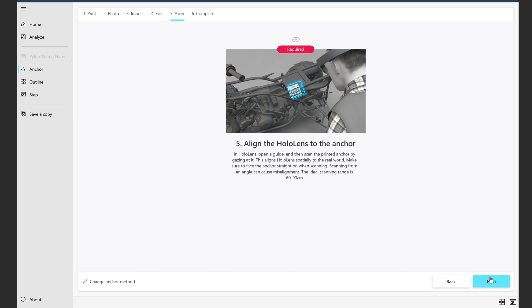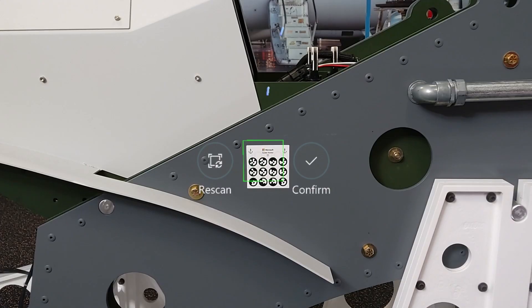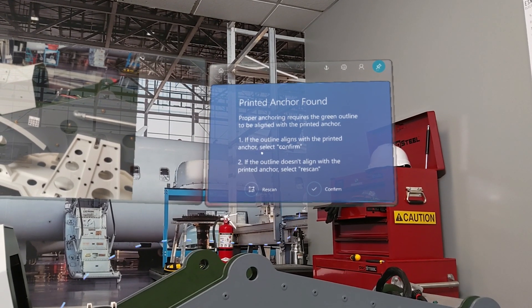Now it's time to align the guide you're working on to the anchor. Put your HoloLens on and look at the guide. Gaze at the 'Initiate scan' button, then use your gaze to align the green box to the marker, which anchors the guide. When the guide is correctly aligned, you'll see the 'Printed anchor found' screen.